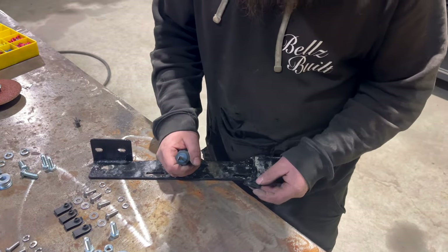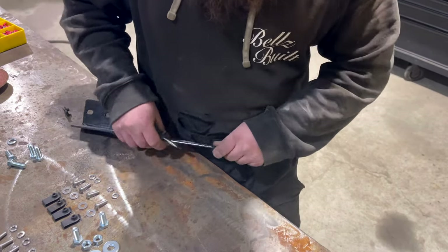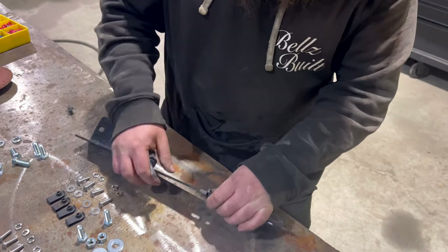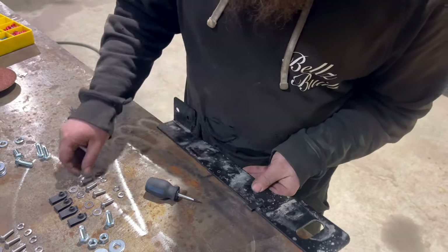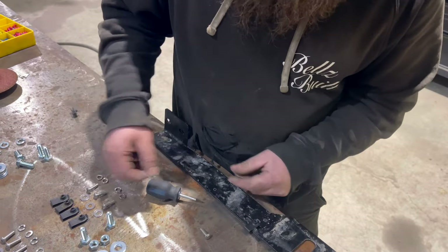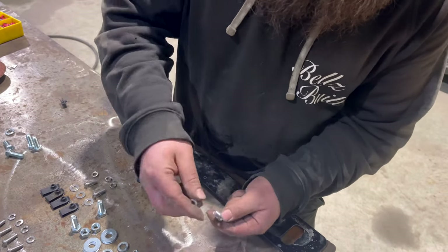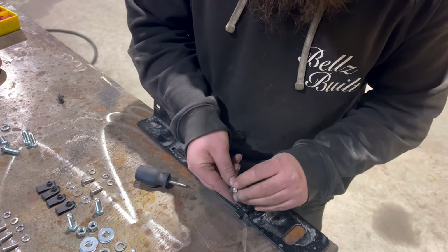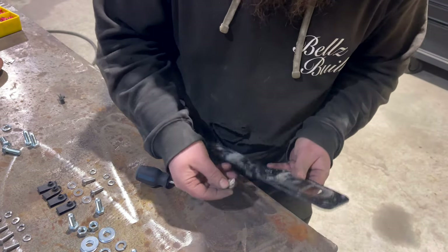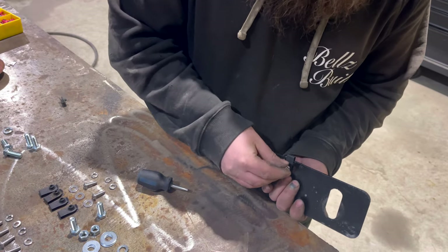For the skid plate install, you want to take these clips and use a screwdriver to pry them in — just pop them on like that. When you put your skid plate up, you'll take one of those, put a lock washer on there, and then a flat washer. Run that through your skid plate and then up into these tabs. These tabs you can adjust side to side if you need, and then thread right in.